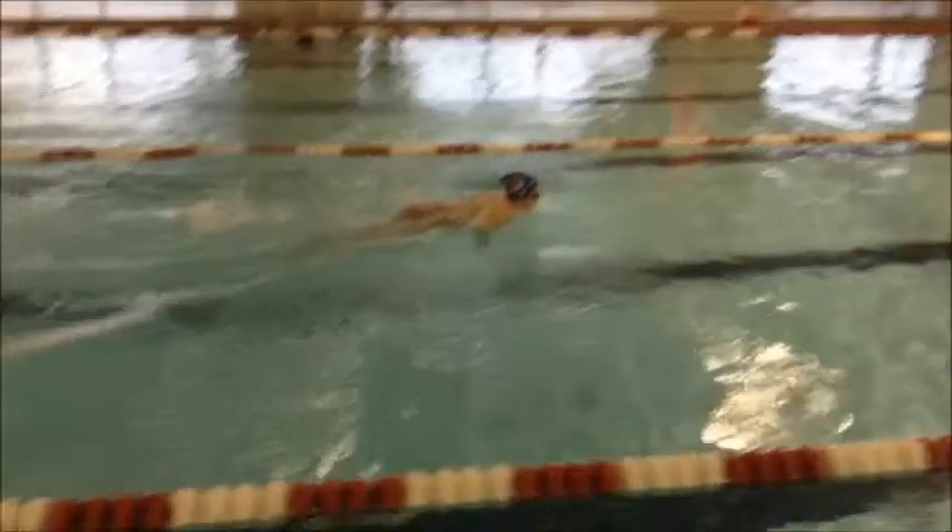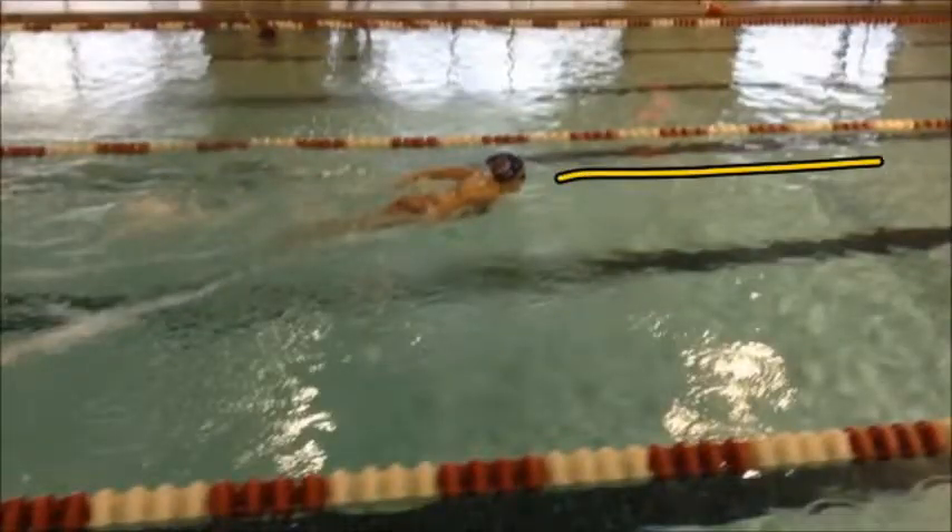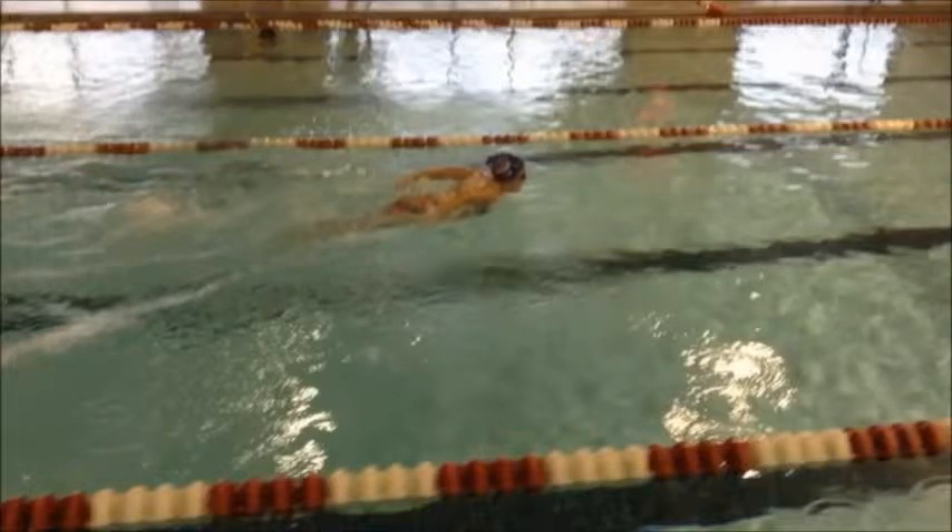Remember, we want to keep the head in line with the body. We don't want to be looking at the deck — we want to be looking more at an angle, looking more down. To breathe, we just want to push that chin forward, and it's a slight movement with the chin.